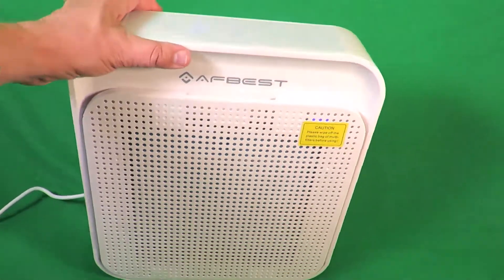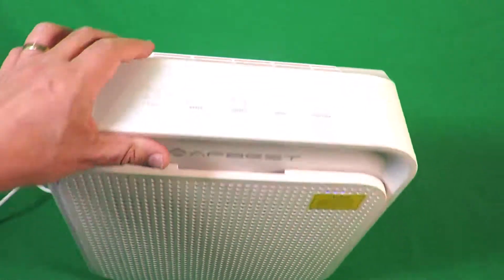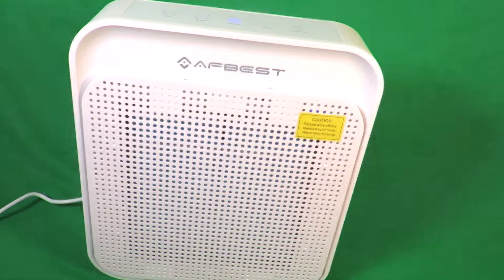You also have the option of a built-in timer. It has one hour, two hour, four hour, and eight hour settings. We'll have a closer look at that display in a moment.